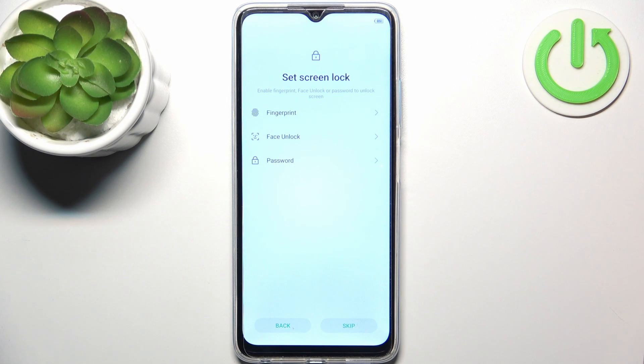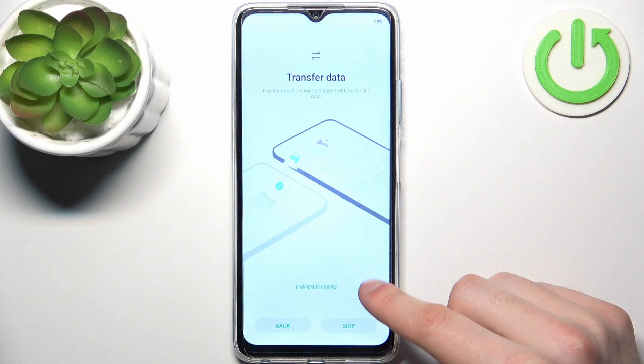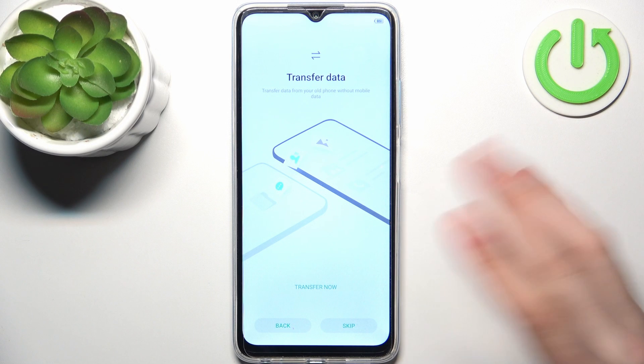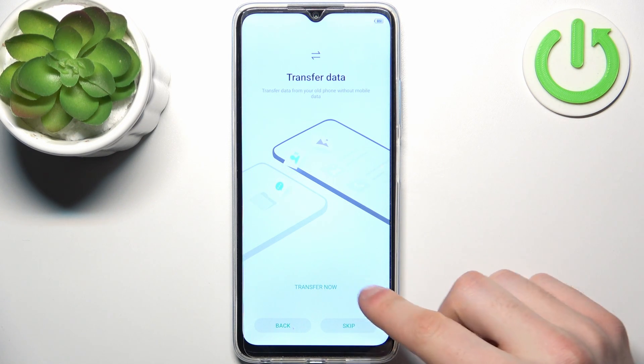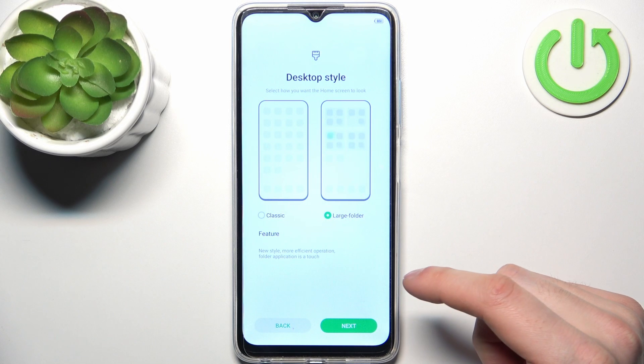Then you can set up a screen lock, but you can also do this later in settings or skip it entirely. Then you can transfer files from your previous device, or just set up the device as new and skip it.